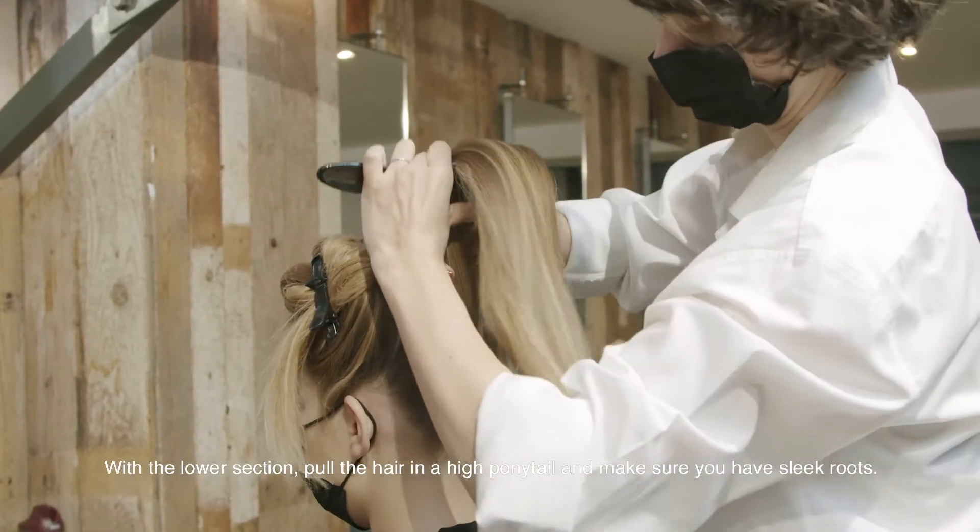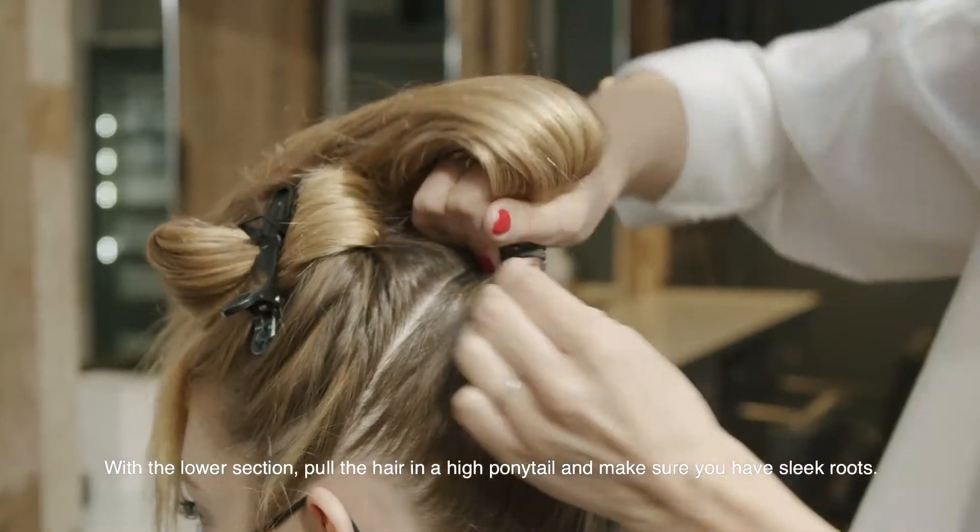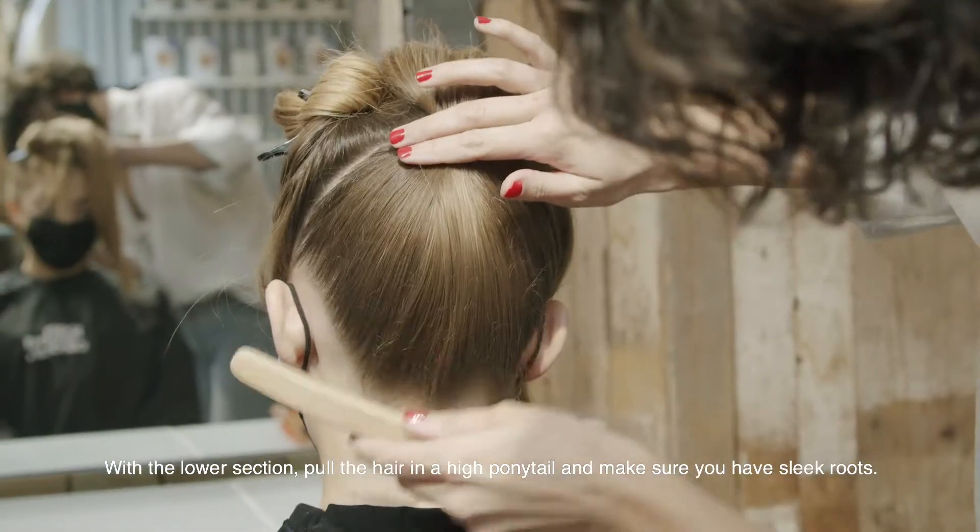With the lower section, pull the hair into a high ponytail and make sure you have sleek roots.